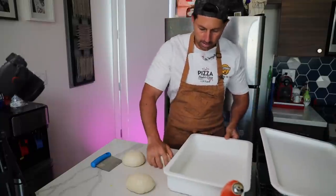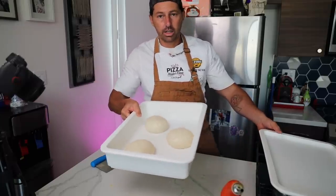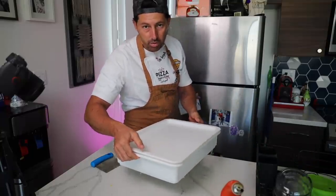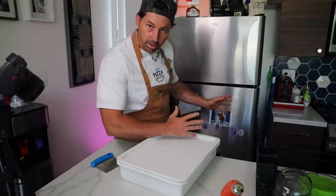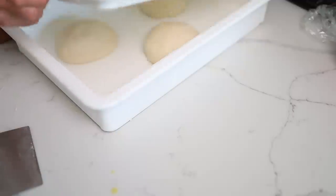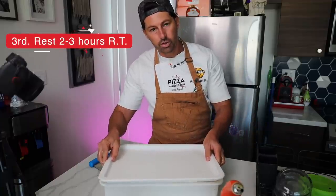Now let's place the balls in a container — boom, boom, boom. You can find this container on the link in the description; I got it from Amazon and it's not too expensive. It fits perfectly in the fridge. The dough will be ready in about two to three hours depending on room temperature. When the dough doubles up the sides, it's ready to use. Total time on this recipe is about five hours.